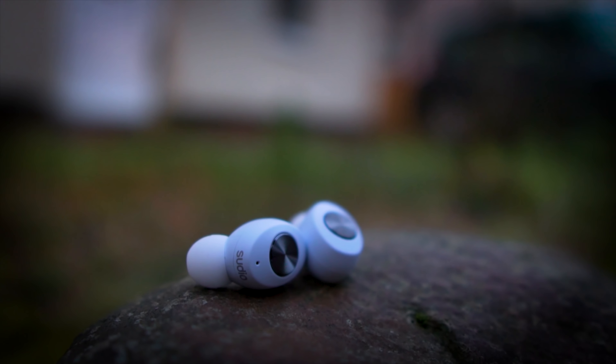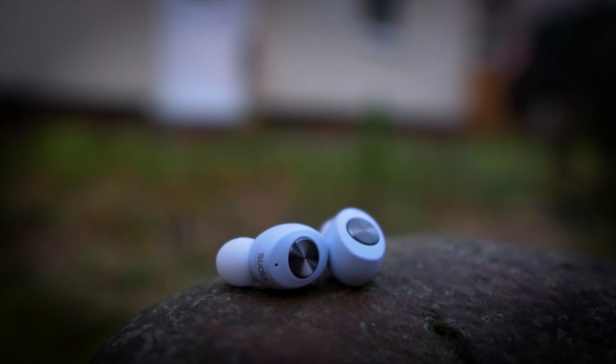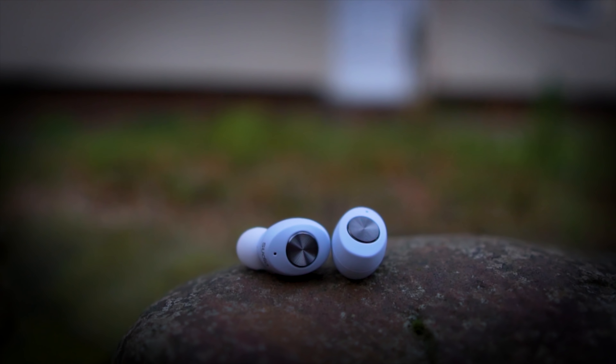The earbuds sound okay — not really the best ones, because the bass is present but not the best. Both earbuds have individual microphones. The Bluetooth connectivity is good and the call quality is good as well, though not the best. You can buy the earbuds from Amazon or elsewhere.